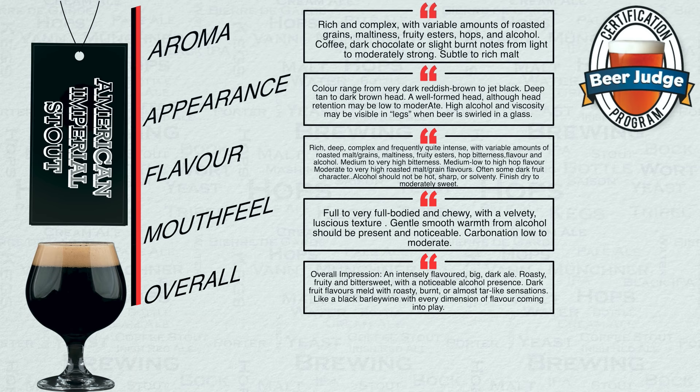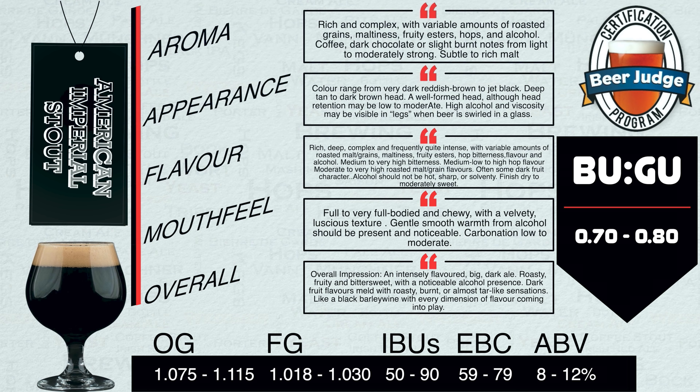Like a black barley wine with every dimension of flavour coming into play. I am now adding to the screen both the BJCP vital statistics and the all-important BU:GU ratios. Do note that these only apply to BJCP competition. Not all brewers, be they commercial or home brewers, stick within these guidelines, though they do provide a reasonable guide to the style and with this particular one are rather wide open in various areas.